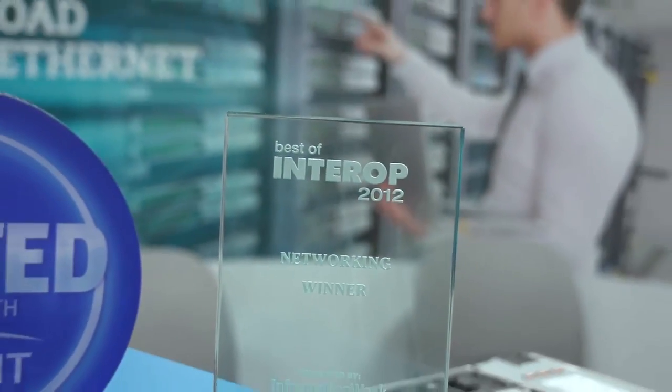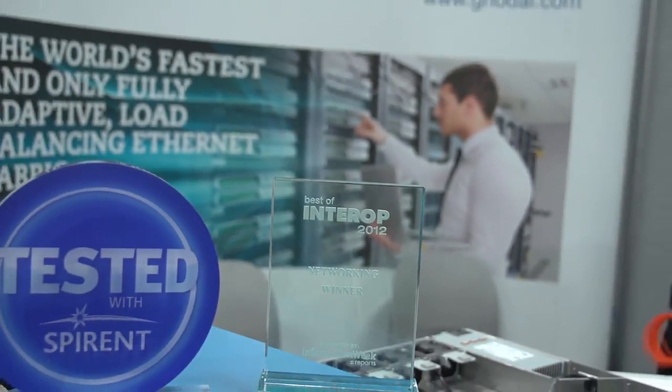Hello, I'm Chris Marko for TechWebTV, and I'm here at Interop 2012 in Las Vegas, talking with Fred Holmwood of Nodal. It's a rather new networking company, but they made some big news this year by winning our Best of Interop networking category for their GS0072 40-gigabit switch.